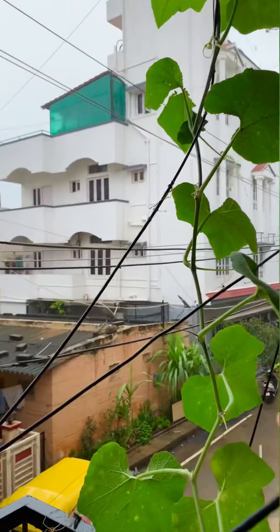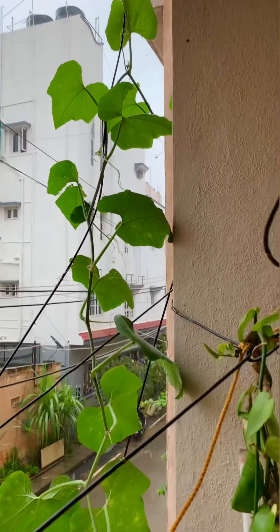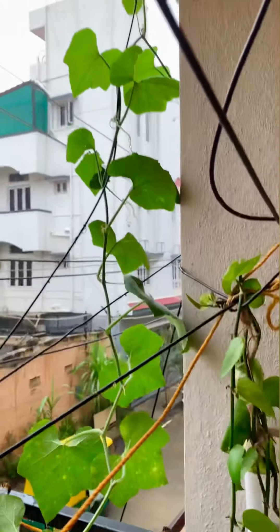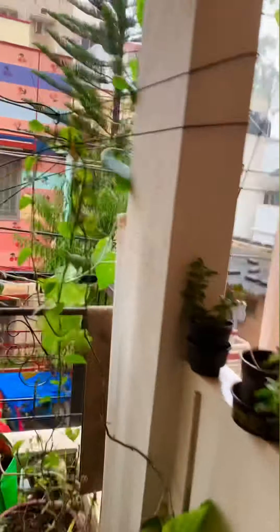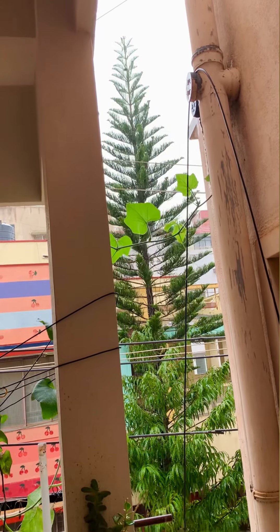This one is our pumpkin. Pumpkin is also growing on the top.